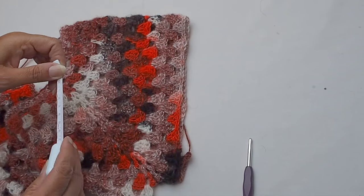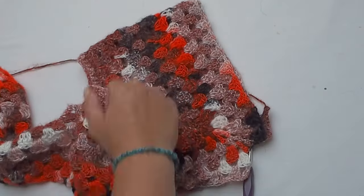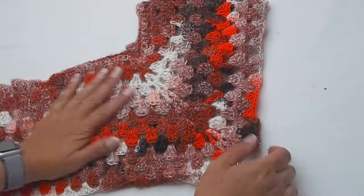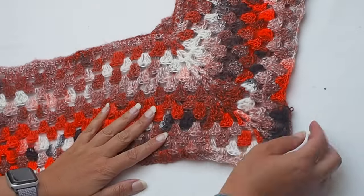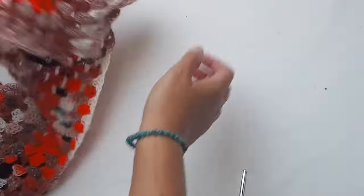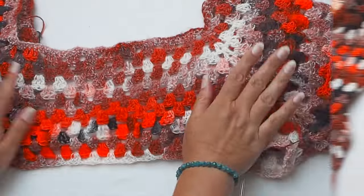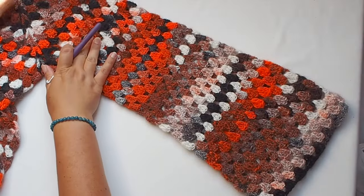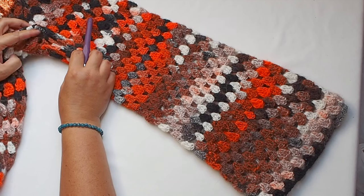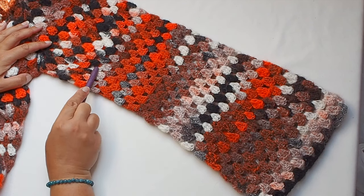Keep continue crocheting and working on your sleeves until you are satisfied with the length. The width is 21 centimeters, which is 7.8 inches. Create the same sleeve on the opposite side as well. There is no increase and no decrease on the sleeve, so the sleeve is like a rectangle. I made 34 rows — of course you can make your sleeve longer or shorter, it's up to you.